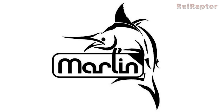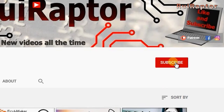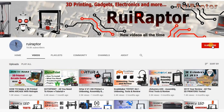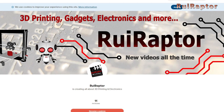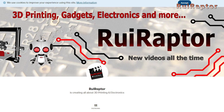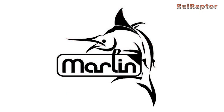Hey you guys, welcome back! But before we start, and if you are not a subscriber yet, go ahead and click on the subscribe button so you can follow all our videos. And if you like our work and wish to help us make more cool videos, please join our Patreon page or click on any of the affiliate links posted below in the video description. And now, here are some of the myths about Marlin 2.0 that we have gathered so far.